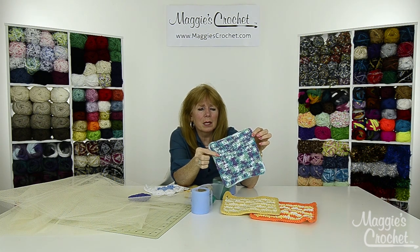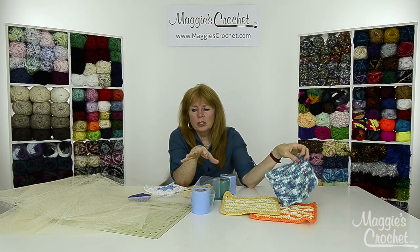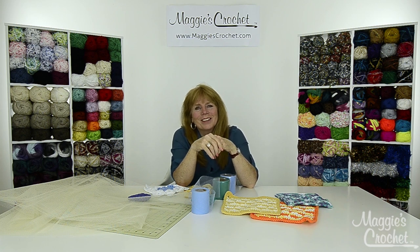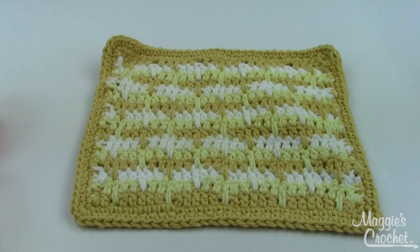Lastly, we're going to show you how to make this beautiful dishcloth made with a variegated yarn from Premier Yarns called Home Cotton - I really love these colors. We're going to go to a close-up now and show you one of the five projects you see here. Make sure you watch all of them in the series. I want to thank you very much for watching and please be sure to subscribe to our channel.